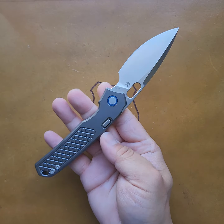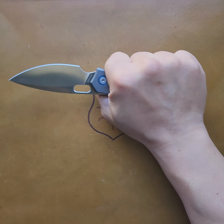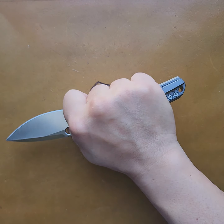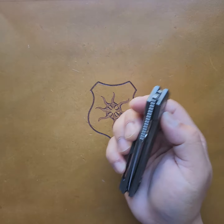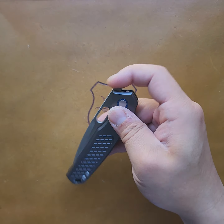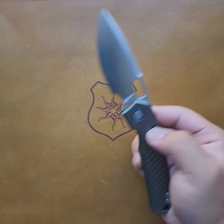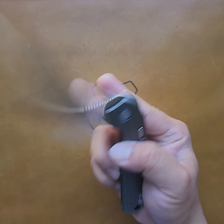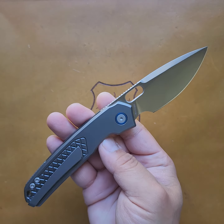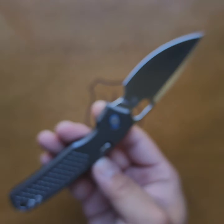The action is perfect. The ergos are great for my hands. I don't feel the clip — I mean, I know it's there, but it's not a hot spot. The action is phenomenal. The lockup is solid. I don't really have anything to complain about this knife, except that it's not a lefty. That's about it so far.